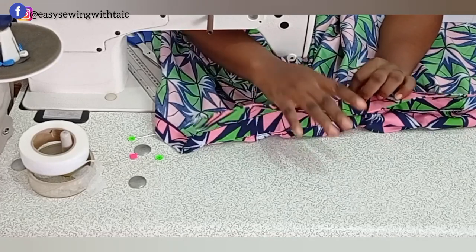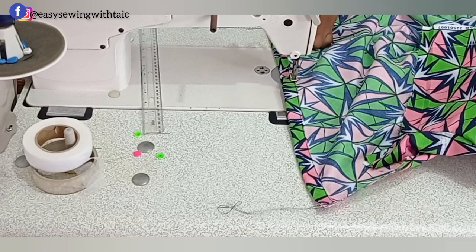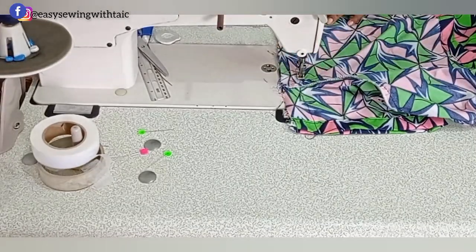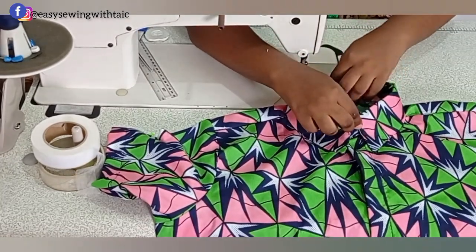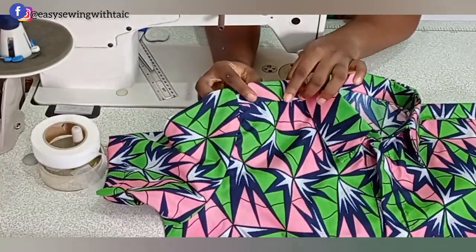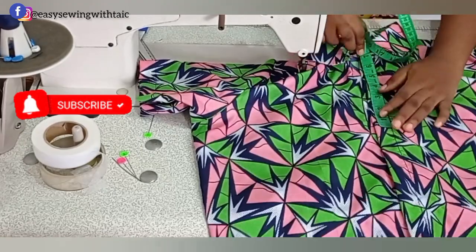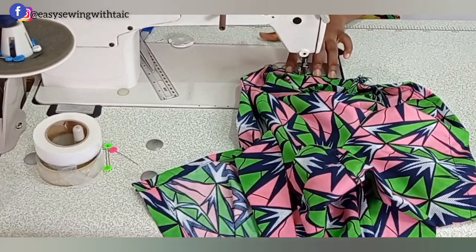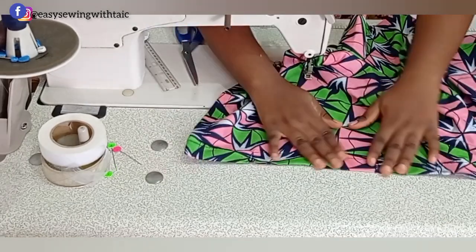Next, fold the hem of the shirt all the way, then join both sides using the sewing allowance added earlier. The shirt is almost ready — you can see the falling shoulder; the shoulder has moved to the front and it looks beautiful. Mark out the buttonhole positions at 2.5 to 3 inches apart, make the buttonholes, fix the buttons, and voilà — that is all for today.